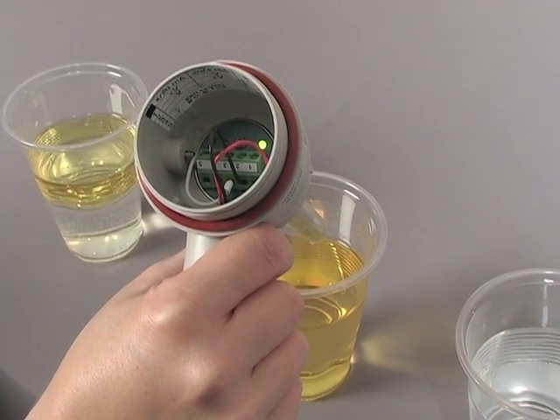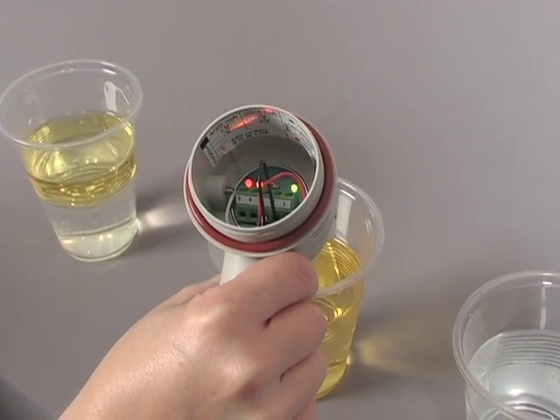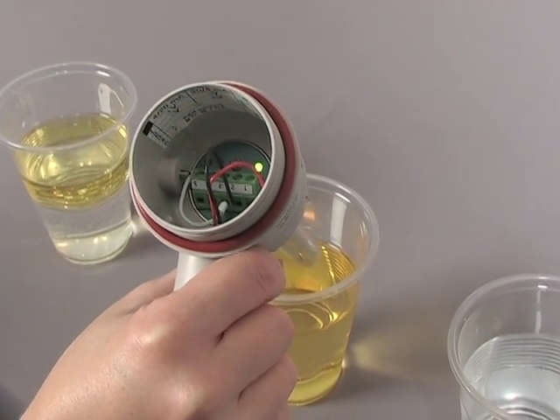Now let's look at low dielectric material. Here is a glass of oil. Once again, as the probe comes in contact with the material, the alarm state is activated.